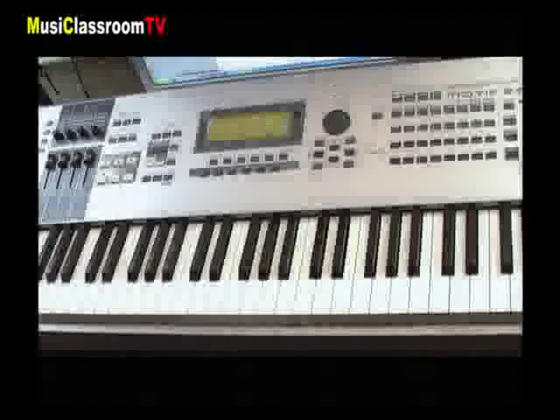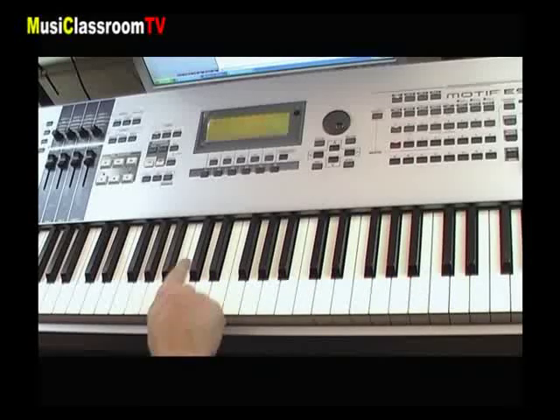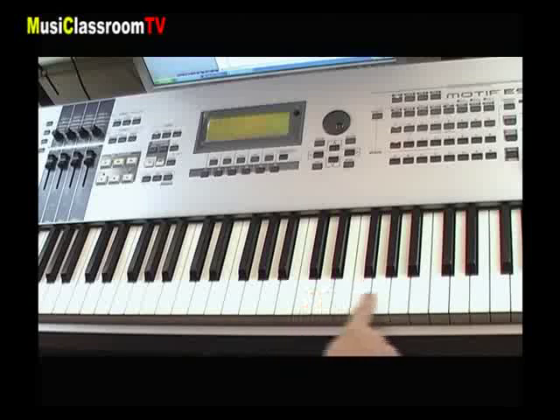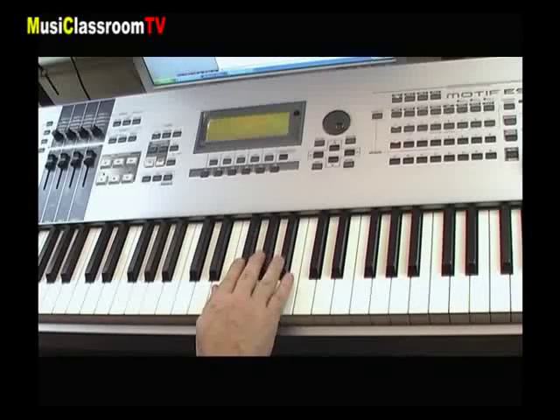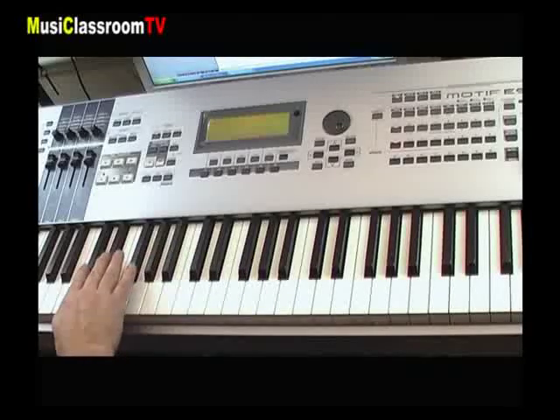Tout de noir et blanc vêtus, le clavier n'attend plus que son maître pour le faire rêver tout en couleur. On le voit ici : un clavier est constitué de touches blanches et de touches noires. Les touches blanches paraissent régulières alors que les touches noires sont en alternance par groupes de 3 et de 2.